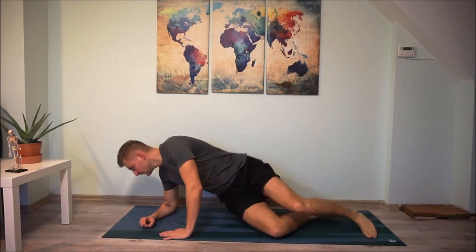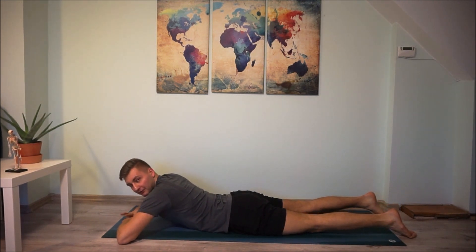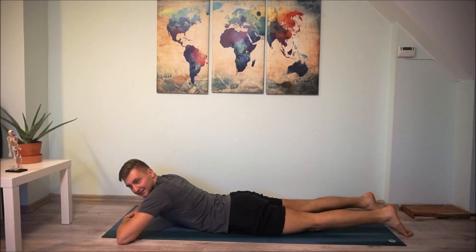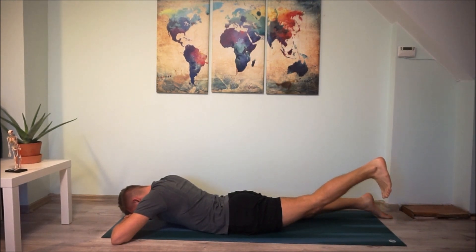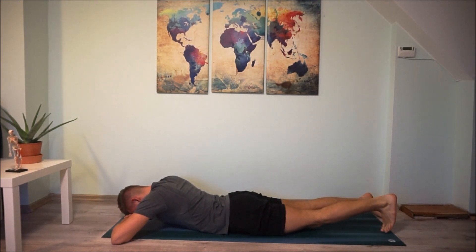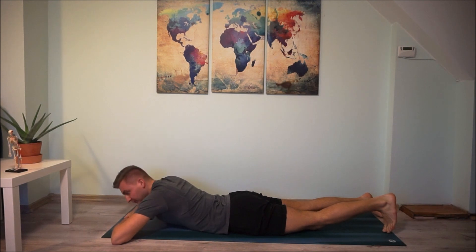We're going to change position — lie down on your chest. Bend your arms and put your forehead on your hands. For the leg we're going to exercise, let's say it's the left leg: your foot is flexed. Breathe out, lift your leg up; breathe in and go down. Breathe out, go up; breathe in and go down.